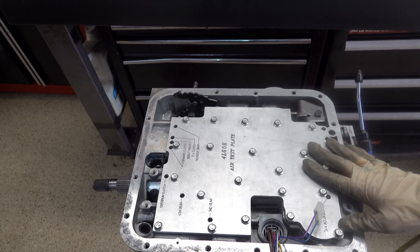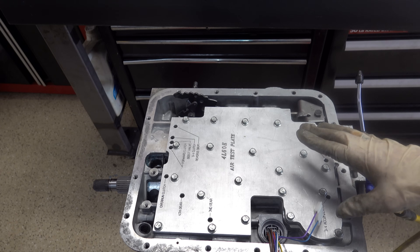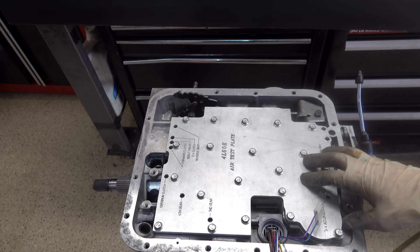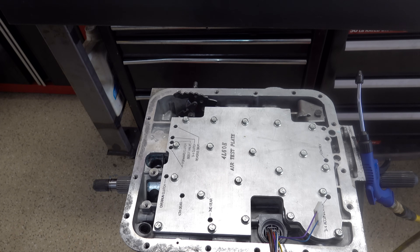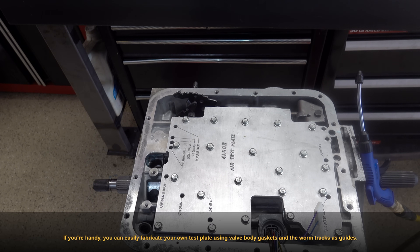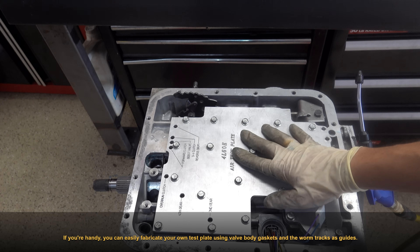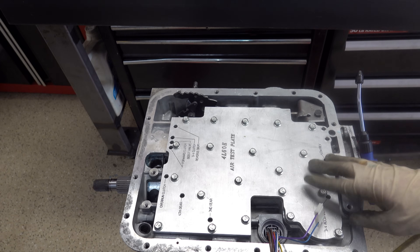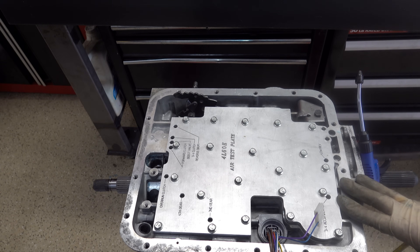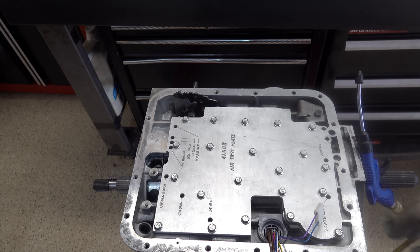Hope that helped you. These plates can be found on eBay, Transtar, and other places. They're not that expensive — I want to say this one was maybe 80 or 90 bucks. I've had it for years, probably about seven or eight years ago at this point. I have several of them for all the transmissions I do that have a closed case design. Thanks again for watching — if you have any questions or comments, go ahead and leave them below. Enjoy the rest of your day or evening, and we'll catch you on the next video.